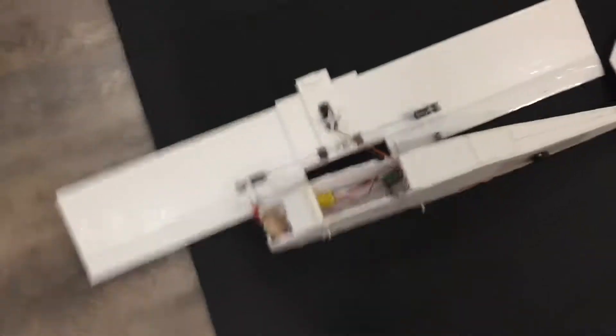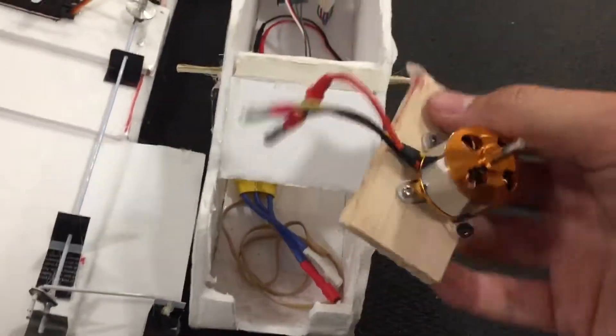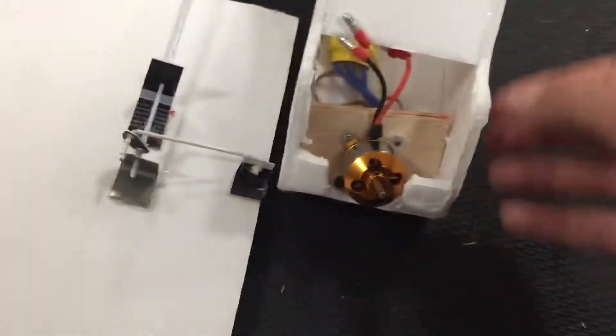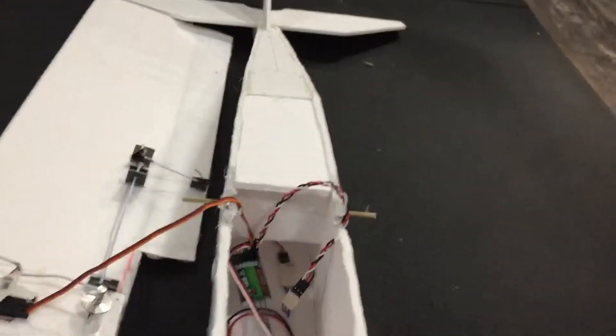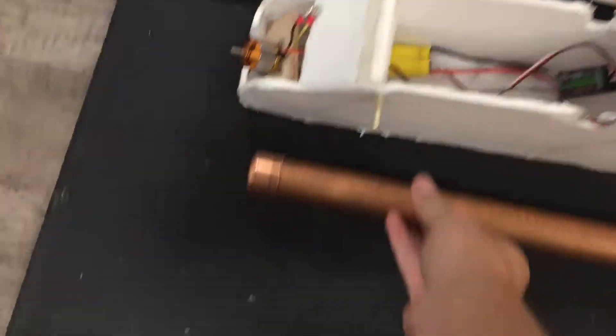This is a foam board plane that I've made, and right now it's kind of broken because the maiden flight wasn't too good — the motor mount broke. I made it out of balsa so that it would absorb the impact, because the motor sits here and that's the first thing that'll hit the ground. When it hits the ground the balsa should break away and cushion the blow for the foam board body. This whole thing is made from Dollar Tree foam board.